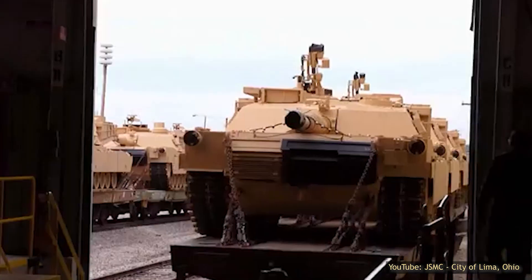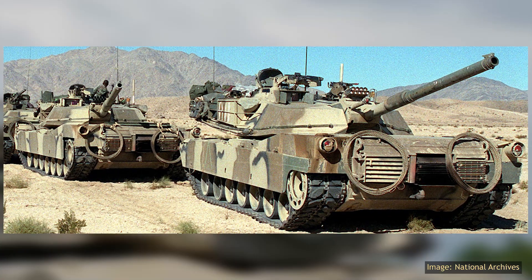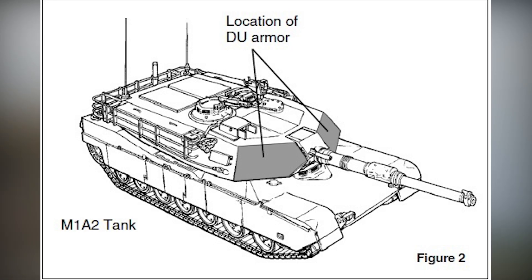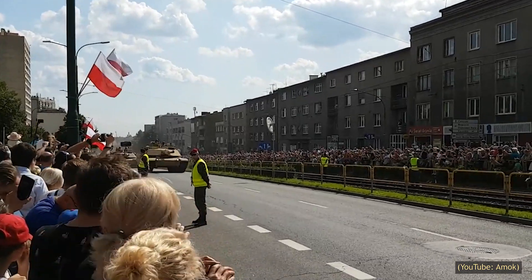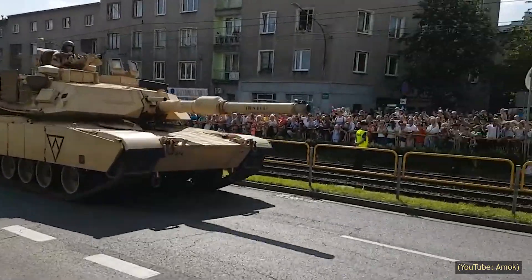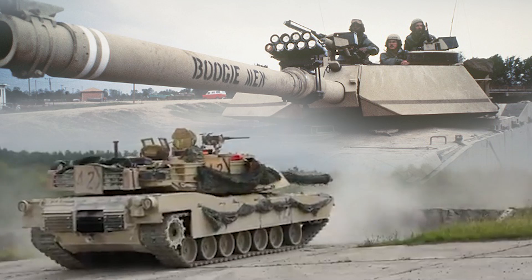Although an oft-overlooked model of the Abrams, the M1IP introduced a number of changes and modifications that remained visible even on more modern variants, from the bustle rack to the cut-down armor skirt and improved protection. While not as well-traveled as the M1A1 and A2, at its introduction it was still a solid tank for the US Army, and in the hulls of some M1A2s, the spirit of the M1IP persists.